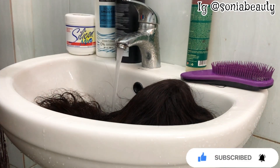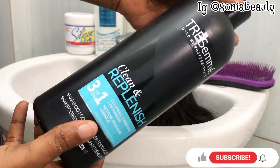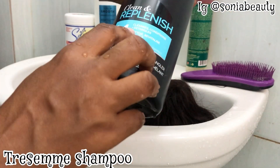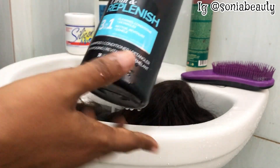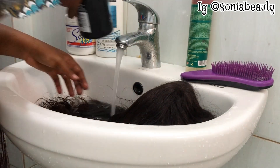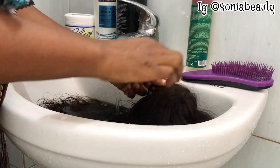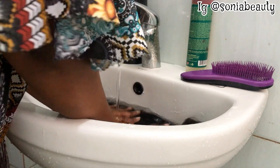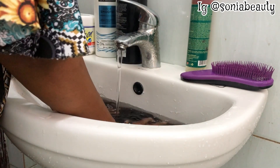I'm mixing the water to make it warm. This is the shampoo I'll be using — it's the first time trying this shampoo, I've had a lot of reviews about it. It's a three-in-one shampoo, it does magic. I'm going to try it on this hair and tell you guys how it feels.